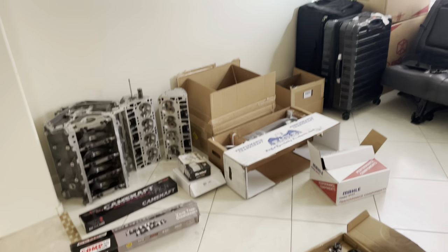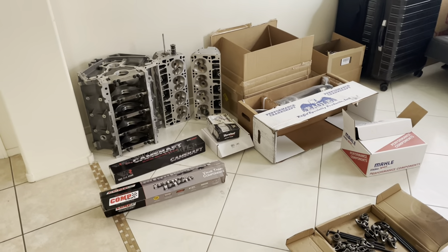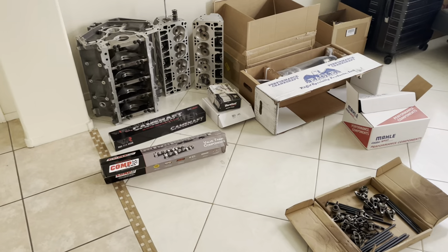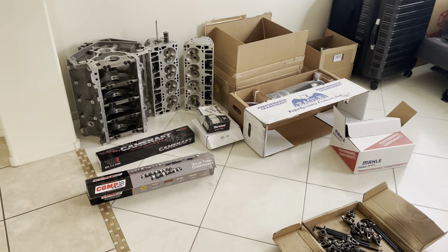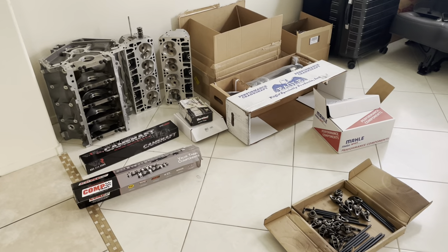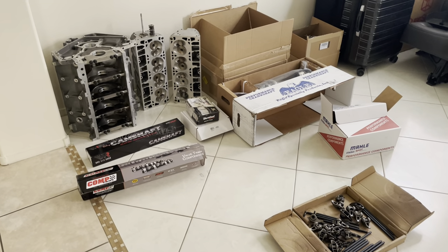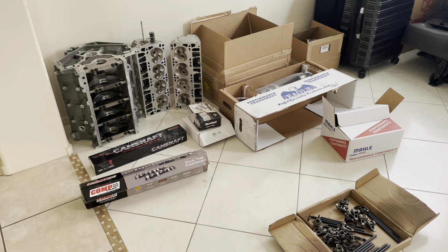Alright guys, please don't mind the stuff in the background. This is a storage room. But here we go — finally getting around to showing you guys the parts and what we have so far. I just ordered some more recently, that one just showed up today, so there's more on the way. I can't even remember what all I ordered.